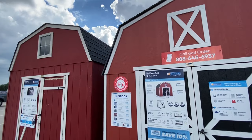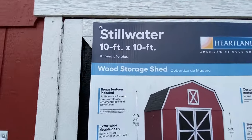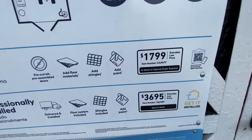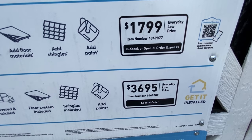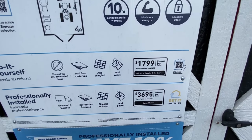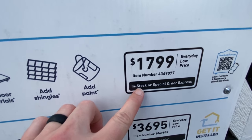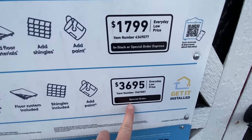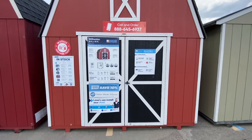It's another red barn design that's clearly shorter, so you lose some top storage space with this one. This is called the Stillwater. It's 10x10. It has a do-it-yourself price, or you can have them build it for you professionally. One thing I noticed is that the DIY price shows in stock or special order express, but the professionally installed building is special order. So if you do it yourself, you may actually get the materials quickly if they have it in stock.